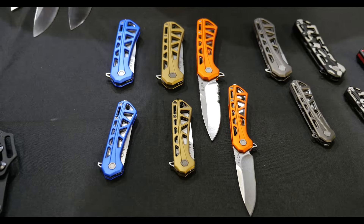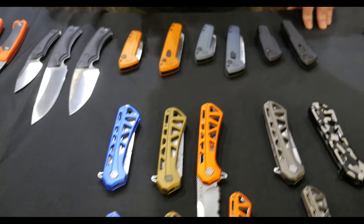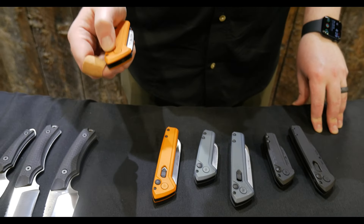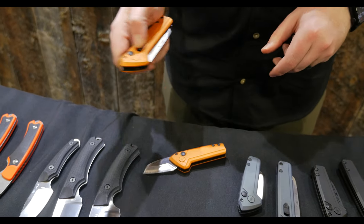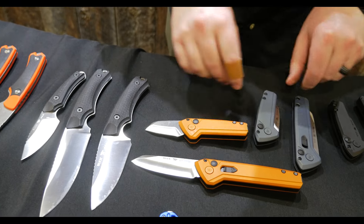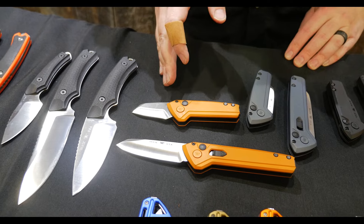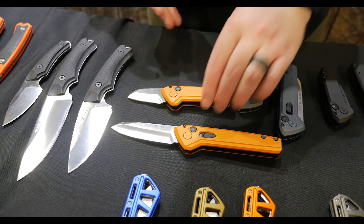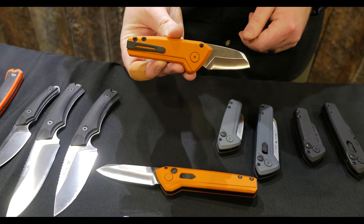The small does not have serrations on the blade. From there, we're going to go to our new autos. So we have an 839 Mini Deploy in a modified Wharncliffe blade, and the 838 Deploy the full size Wharncliffe blade. The 839 Mini has that sub two inch California legal blade, 154CM blade steel with a satin finish, Cerakoted aluminum handles, removable, reversible deep carry pocket clip.